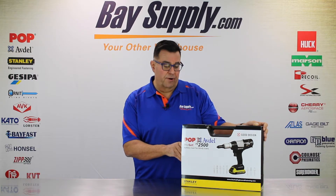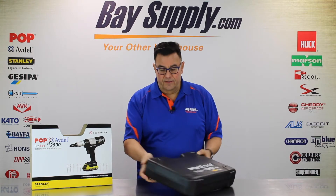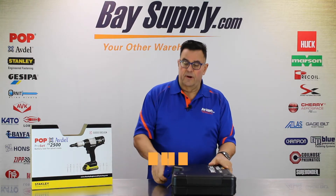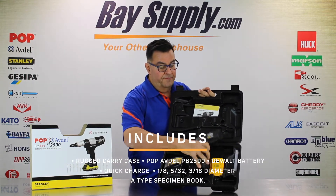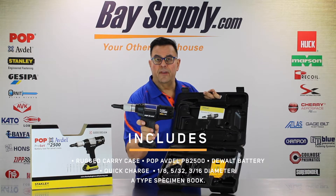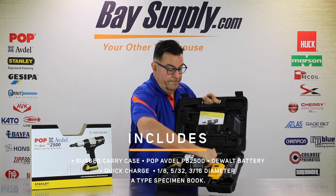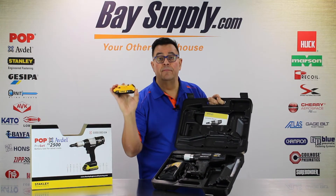Let's take a look at the package. It comes in a nice durable plastic carrying case. Opening it up, you can see the tool itself features rubberized grips and a nice durable setup.